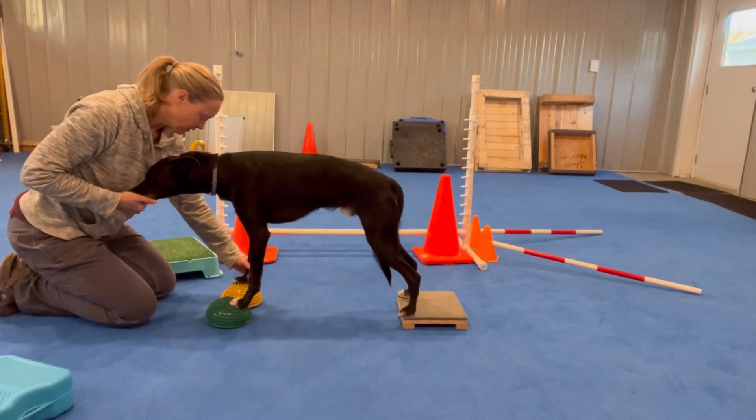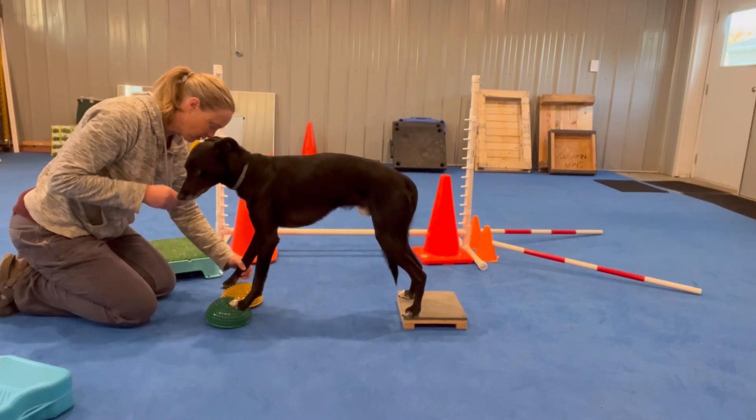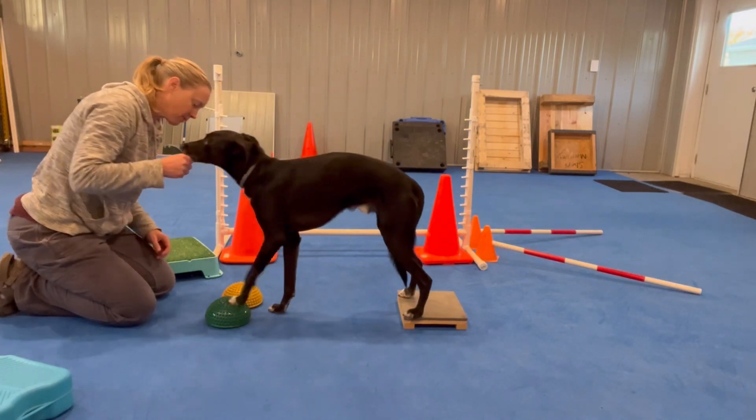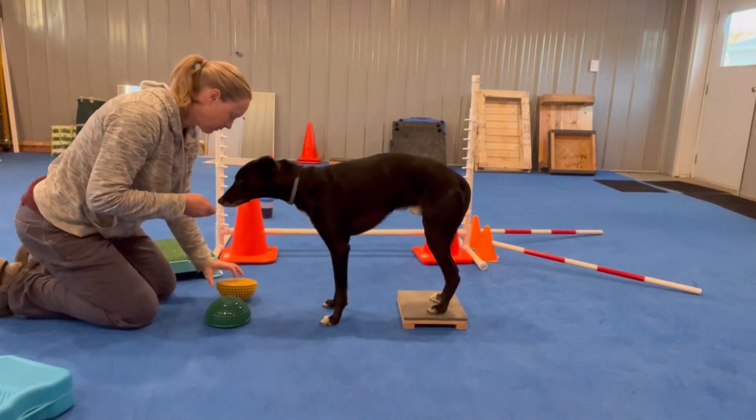That's going to take a little work, isn't it? Yeah, and this, there, oh, yeah, yeah, good, there we go, let's try this one, let's try this one.